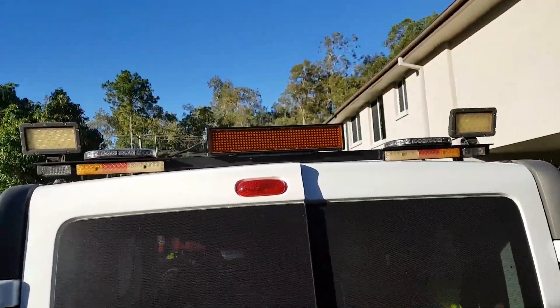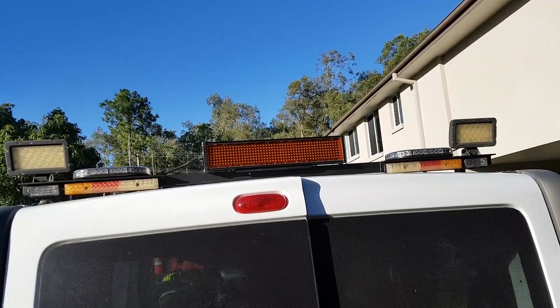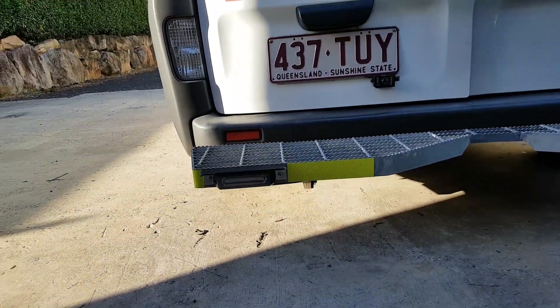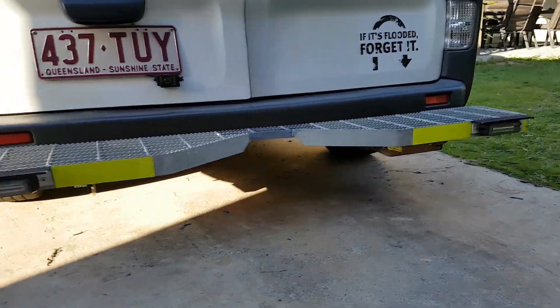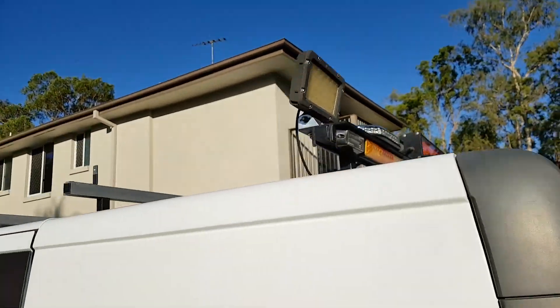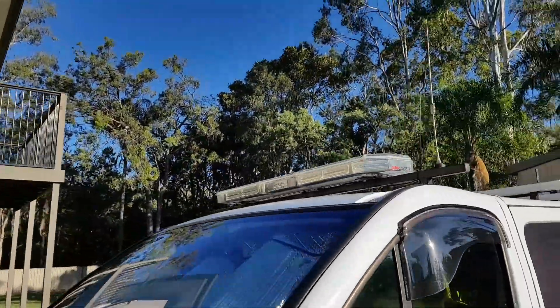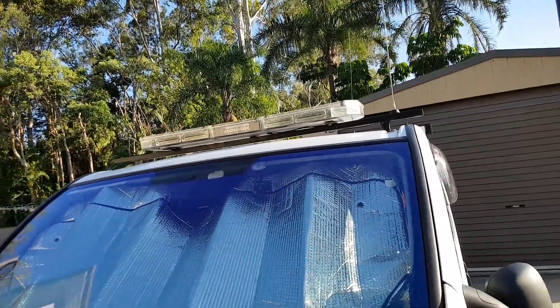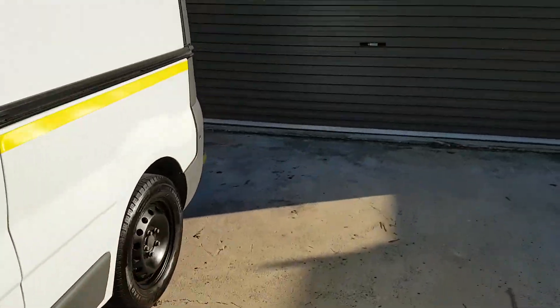Let me get out of the van and show you why I need one of those. Up on the back here you can see we've got a variable message board, emergency lights on either side, emergency warning lights on either side of the indicators, as well as some flood lights. I've also got warning lights down here on the rear steps. Our biggest draw is definitely those work lights. As we come around to the front of the vehicle we've got our Code 3 2700 Prism light bar up there, which is a bit of a draw as well. Hopefully you learned something from that, and if you want to put your own together, don't be afraid to play around.